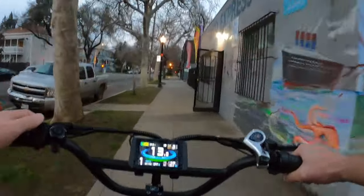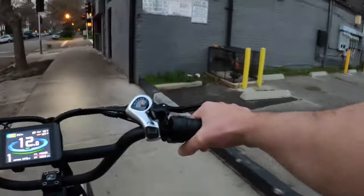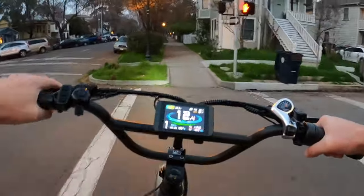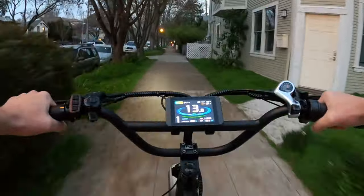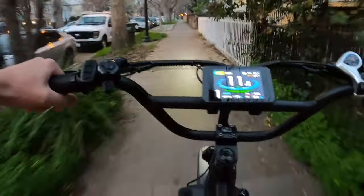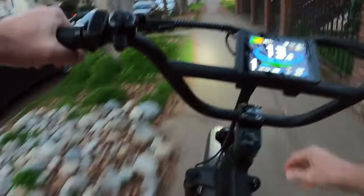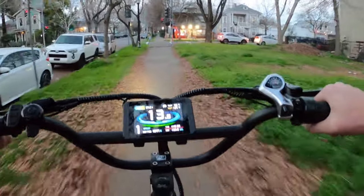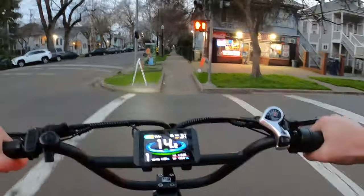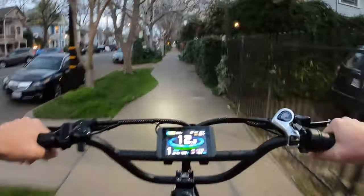I'm going to turn my headlight on because it's starting to get a little dark — that may or may not affect the voltage a little bit. There it was — I saw the one bar go down. I don't know if that's because I turned the lights on or not. We finally just lost one bar, guys. At 35.2 miles, we finally lost our first bar off the battery. It just flickered for a second. We're at 59.6 volts under load, under a pedal assist one load.